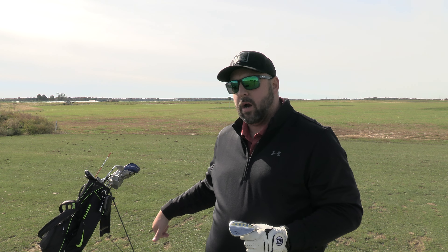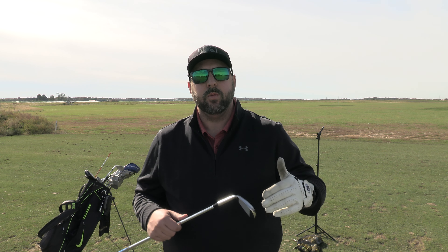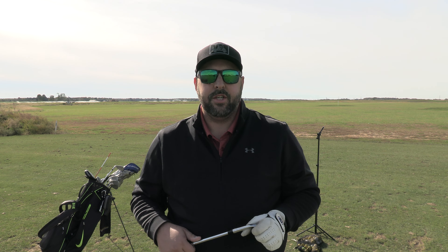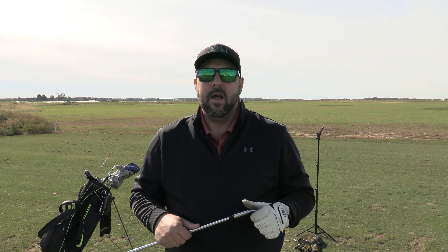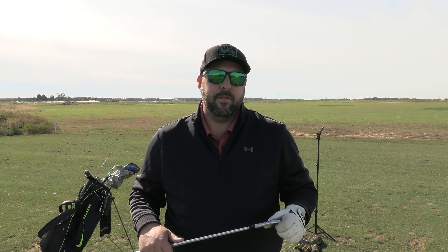I'm here on the range today with my Garmin R10 set up to analyze distance, club head speed, and ball spin rate. I'll hit a couple with my 60 degree, a couple with the 56, and compare numbers. Then I hope to go out on the course, set up balls in that distance range, hit them towards the green, and give you my full honest opinion. This is a purchase I made myself — I'm not sponsored.